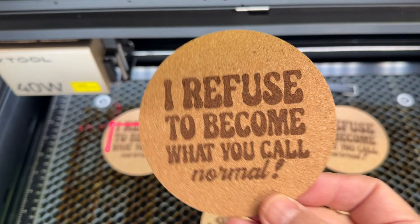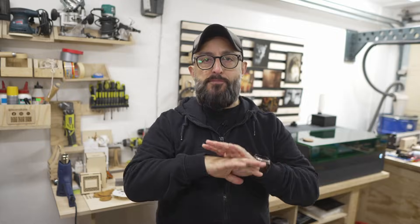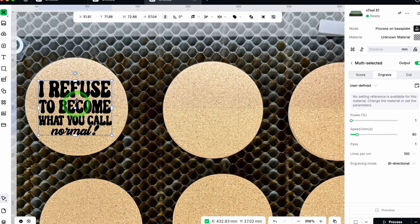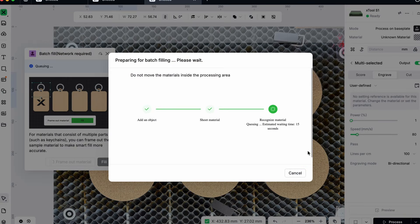So this was Batch Fill — not bad, right? This little feature doesn't make any noise, it doesn't take over the screen, but it quietly transforms how repeat projects feel. Once you see how Studio handles recognition and placement, I think it becomes hard to go back to lining up every piece by hand. It is one of those upgrades that sneaks up on you.